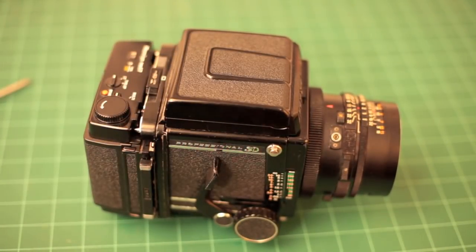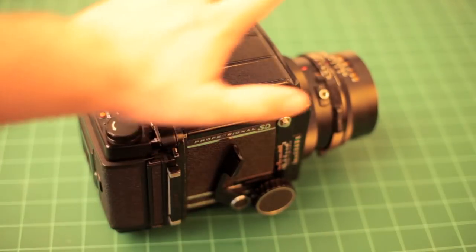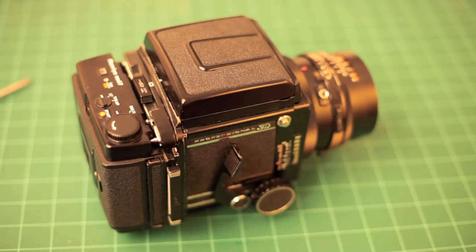The other thing that makes these such a great camera is they were produced in such big quantities that you can get an entire kit for less than $500 — probably around $400. If you shop KEH.com, they have used kits and used parts. For $400 you can't beat this for a medium format camera. I would recommend this over a Hasselblad — a Hasselblad kit's gonna cost you a grand. A Mamiya 7 kit's gonna cost you more than that. I would also recommend you try to get a motorized back instead of a mechanical one, but the mechanical ones work great — it's just another step to remember.